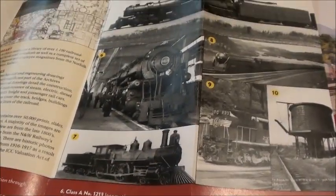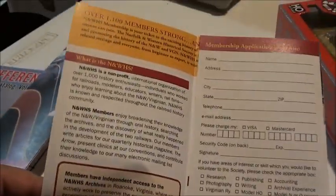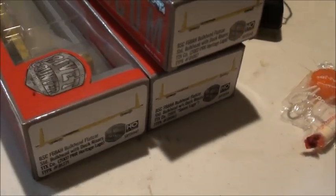Which is really cool, really nice. And here is how you become a member and all that. That's the catalog they sent me. They also sent me some candy, which is really nice of Scale Trains to send me those.